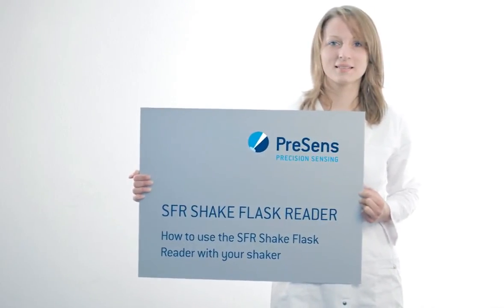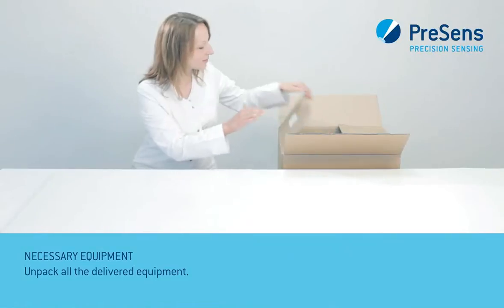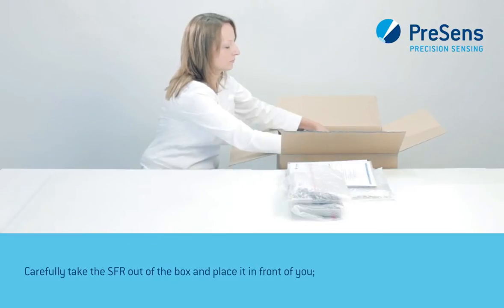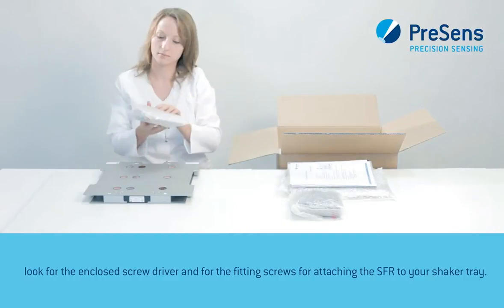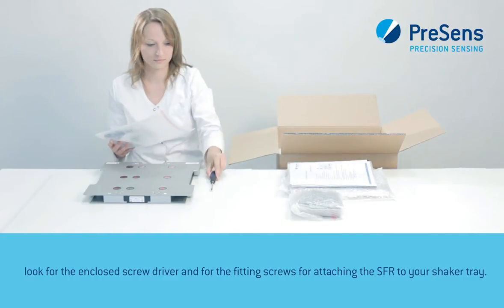Now we will show you how to use the SFR Shake Flask Reader with your shaker. Unpack all the delivered equipment. Carefully take the SFR out of the box and place it in front of you. Look for the enclosed screwdriver and for the fitting screws for attaching the SFR to your shaker tray.